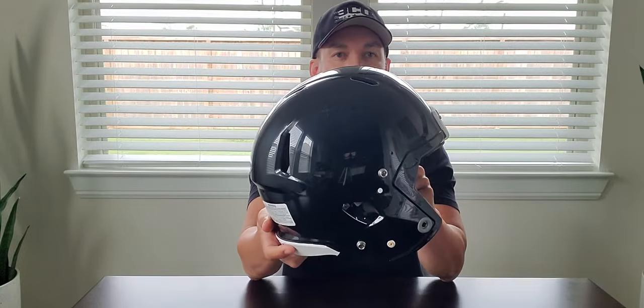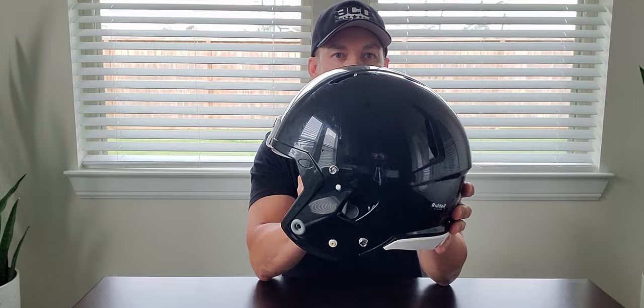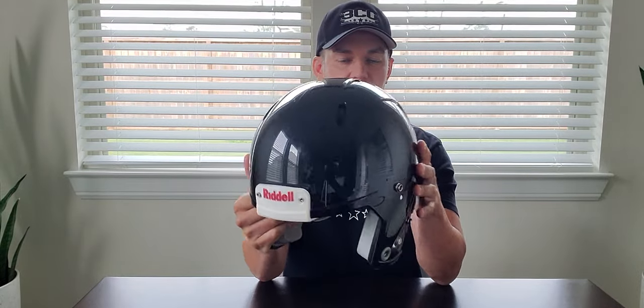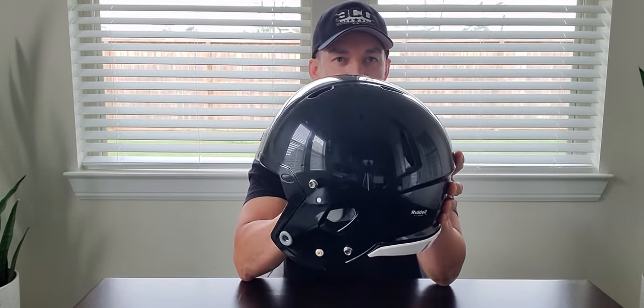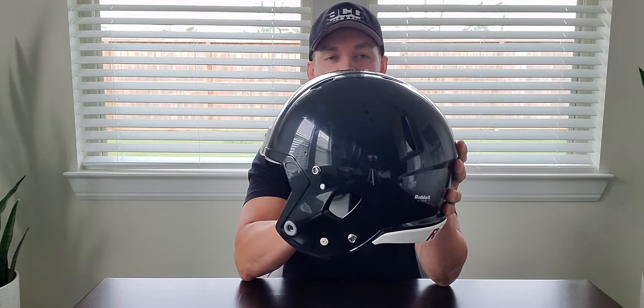As you guys can see here, we have a Speed — this is a brand new Speed. I just took the tags off of it last night. What we're going to do is actually change the color of this Speed right now. We're actually going to chrome this Speed. Obviously I'm not at the shop — y'all can tell I'm at my dining room table doing this to show you guys.